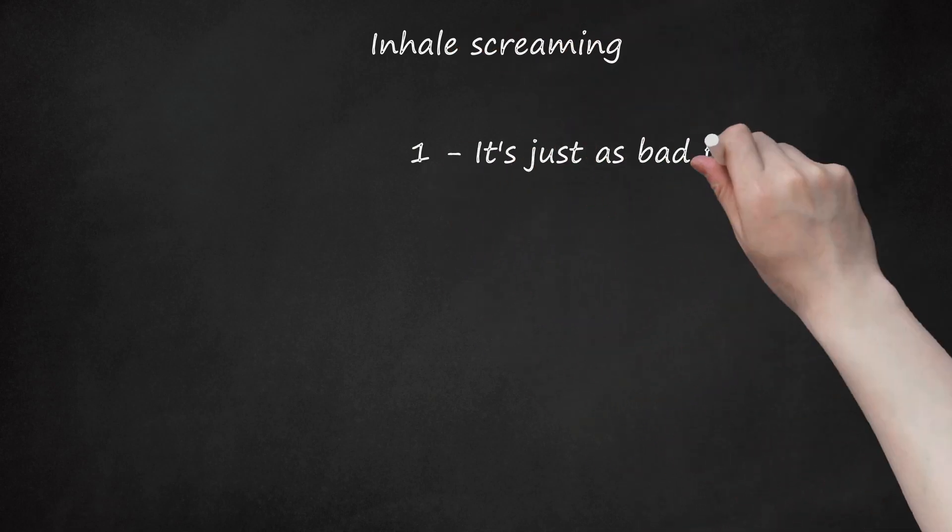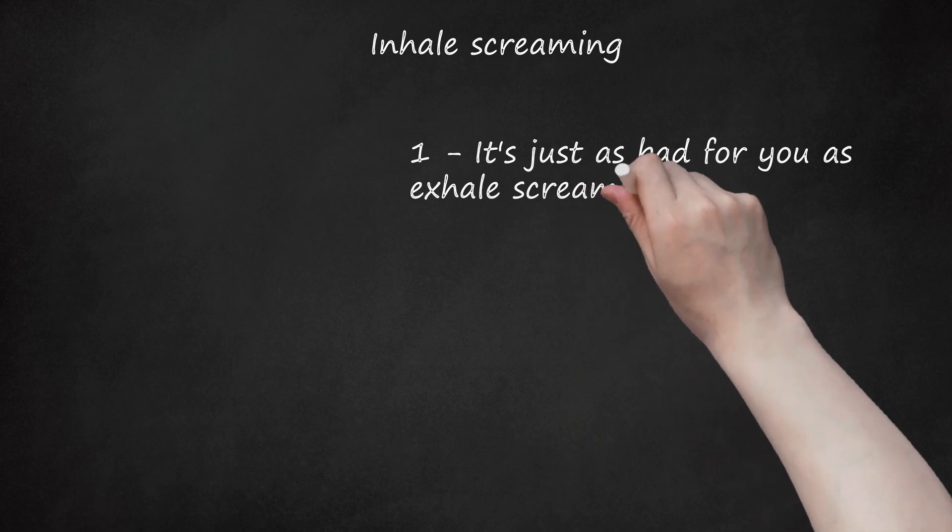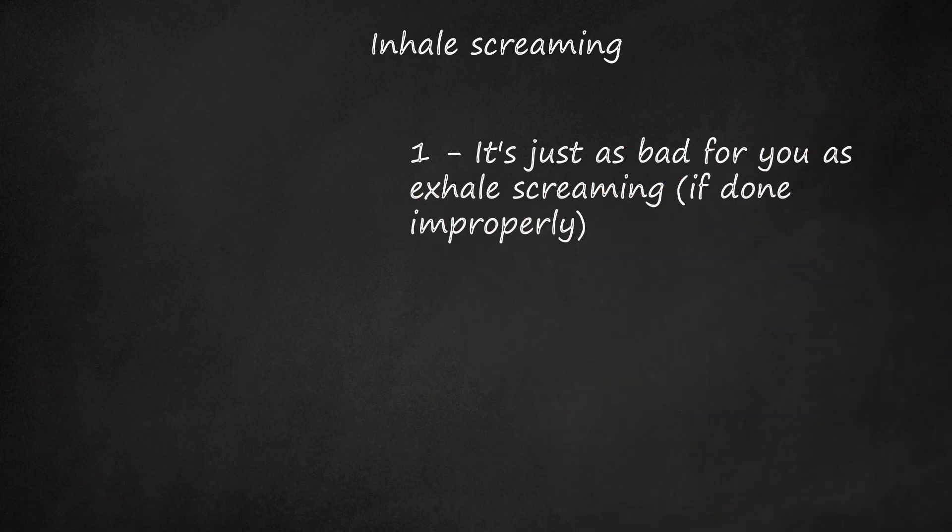Inhale screaming: It's just as bad for you as exhale screaming if done improperly. If you master both, alternating can give different vocal cords a chance to rest.